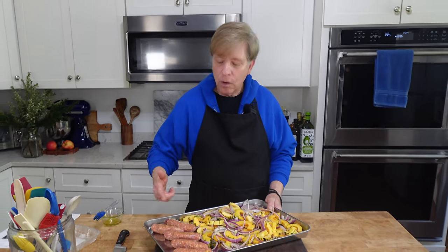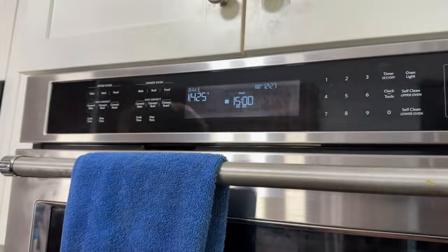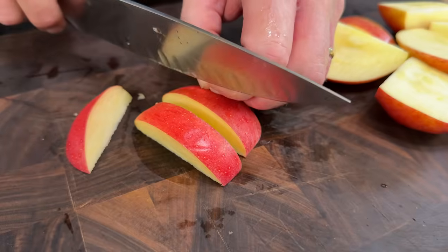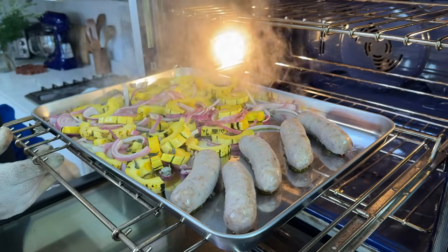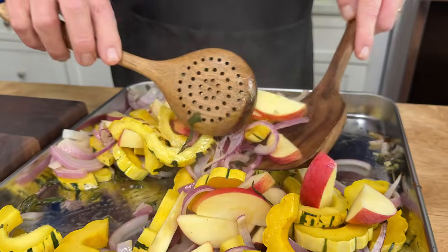Then I will add some diced apple and continue baking for another 15 to 20 minutes or until the sausage is done. You can use any apple you like for this sheet pan dinner — I'm using Fuji apples today and I just need to slice them. Now we can add the apples to the delicata squash, onion, and sage mixture, then back into the oven until the sausage is done.